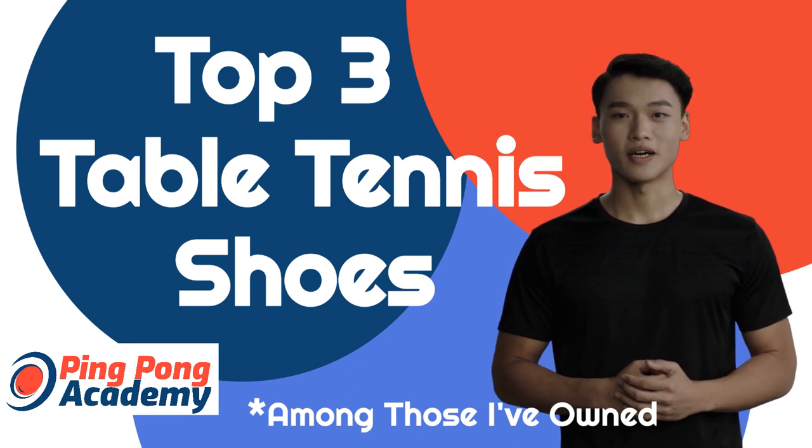Hi, I'm Jim with Ping Pong Academy. I'm a professional player, and here are my top three favorites I've been using for years.